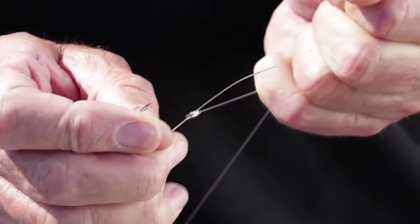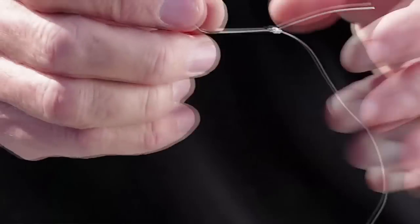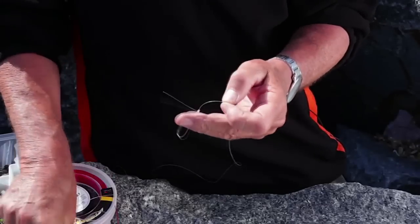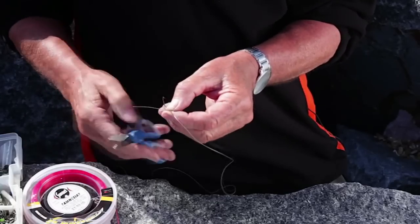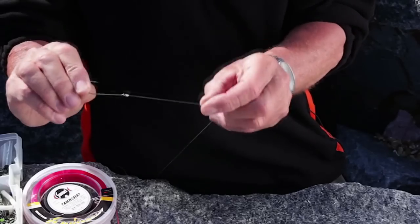I'm using a co-polymer line here, and that doesn't need wetting — if you wet it, it tends to jam. You can trim that off fairly close. That's the half blood.